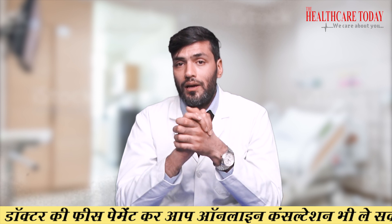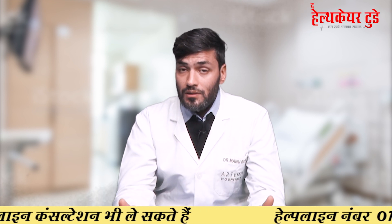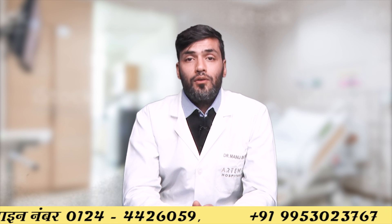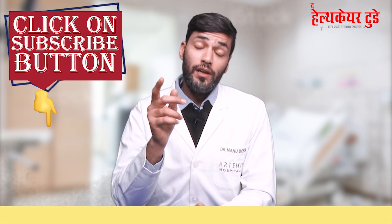If you want to increase your height and have good family support and the financial means to sustain the surgical treatment for six months without working, then you can consider these surgeries and we will be happy to help you. Send us your queries and information and we will evaluate you and recommend the best option — external fixator or intramedullary magnetic rods. The only disadvantage of intramedullary magnetic rods is the cost; details are available in our other videos. We care about you.